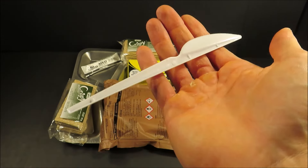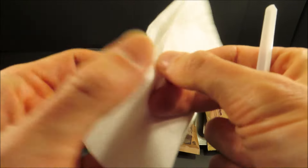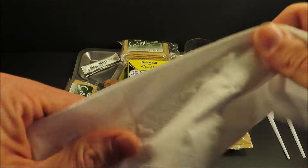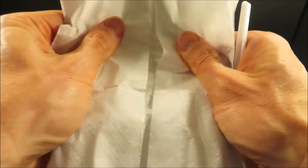Nice serrated knife. This is a really rough-feeling napkin, but it's pretty tough, so it's not too bad.